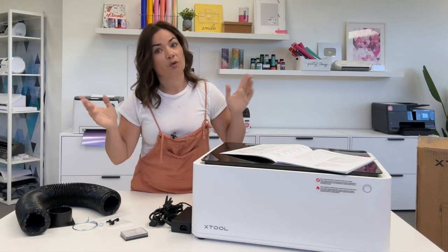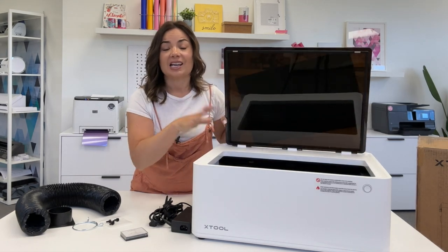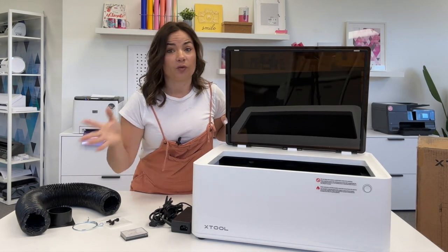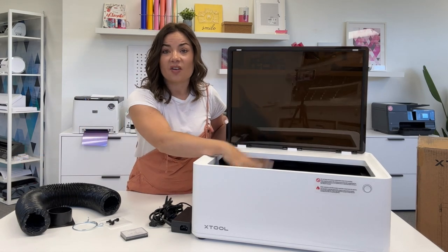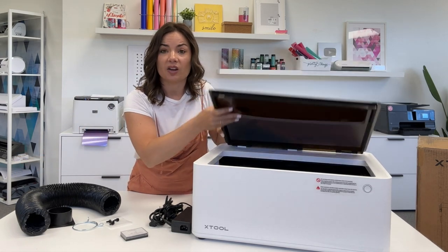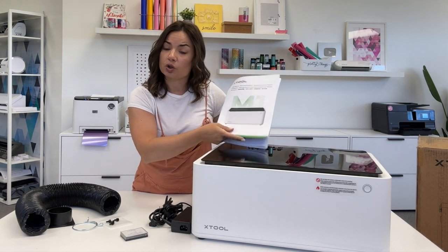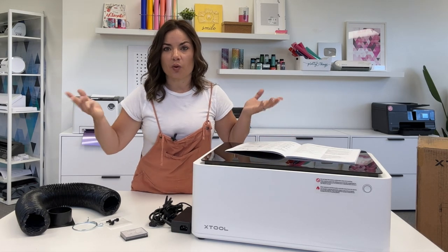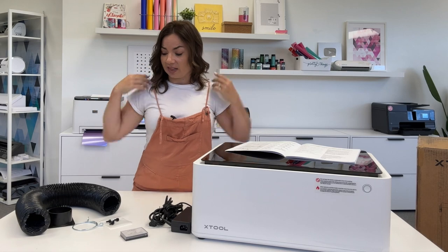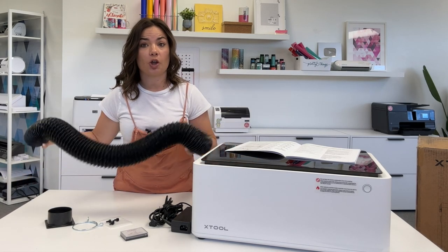So what you're going to need if you're following along: you need to make sure that you have your X-Tool unpacked. If you haven't done that already and you're wondering where is everything, where is the power cord — all of that stuff is actually inside. It's packed really efficiently. It does come with a user manual that you can read through as well. I actually like to watch videos for this kind of thing, so that's why I'm doing this.